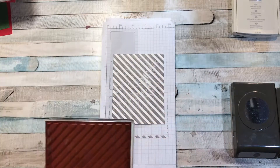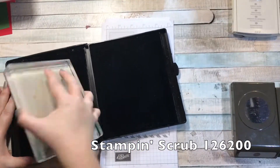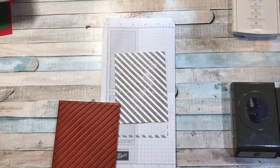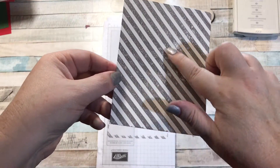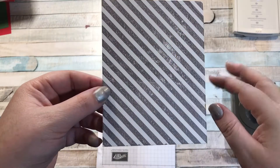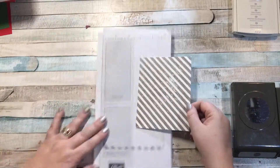We want to clean off our stamp as usual — scrub scrub scrub — and it's all clean. I can put this back in the case and put the giant block away. I did get a little bit of coverage that's not fully there, but I'm okay with it — I kind of like how it looks. If you want really dark lines, make sure your stamp is really inked up and press firmly. I think it looks pretty cool.